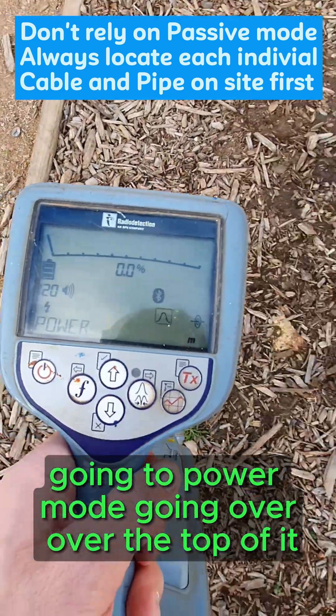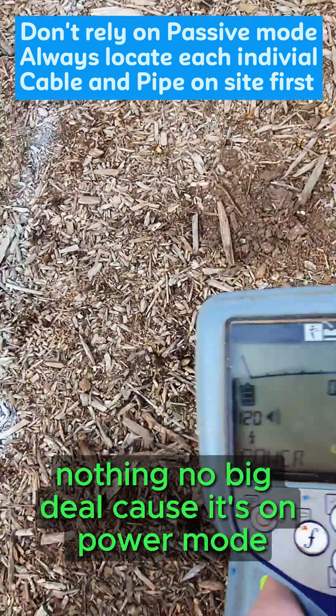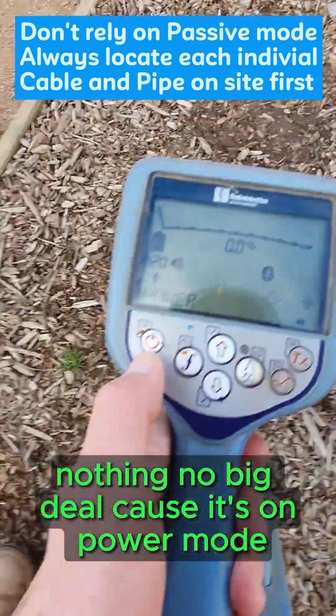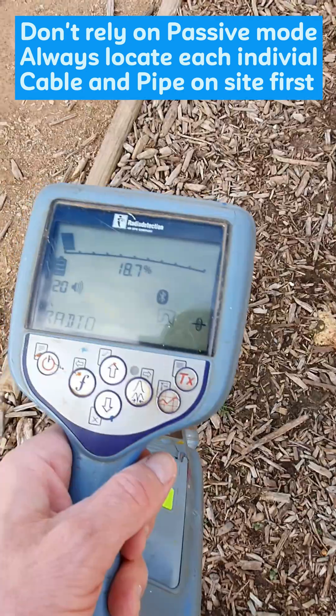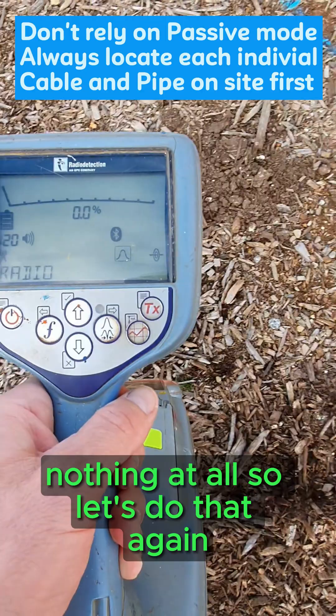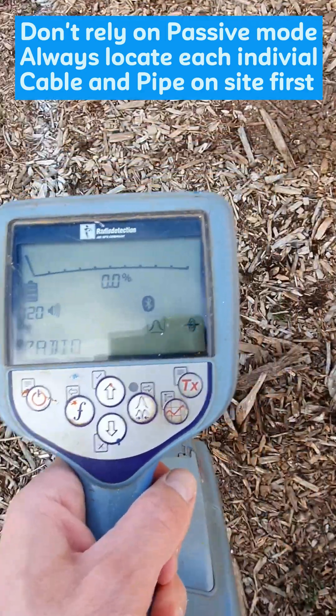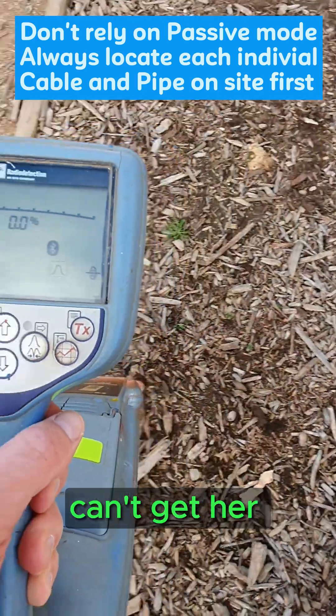Going to power mode, going over the top of it — nothing, no big deal, because you're on power mode. Go to radio mode — ready, here we go — nothing at all.